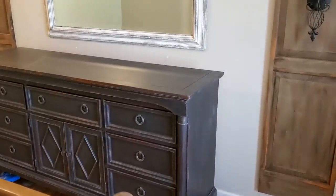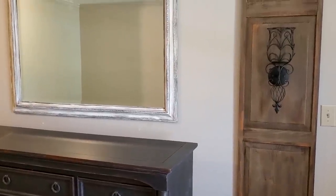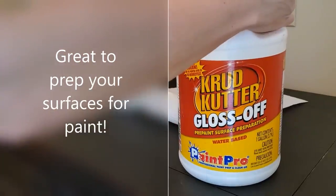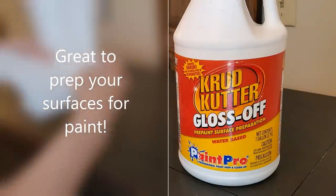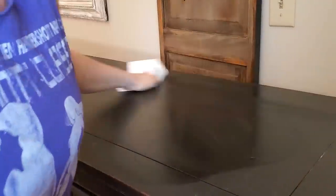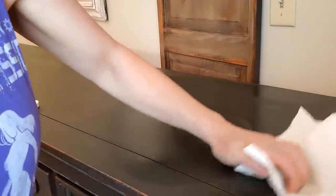I love greens, I love black and whites, and so I thought I would use all of those colors on this one piece. This piece was painted and waxed years ago so there is a little bit of buildup left, so I'm prepping this piece using what I always use, which is Crud Cutter Gloss Off. It is water-based and you do not have to rinse it or wipe off the product. Just wait about 10 minutes for it to dry.